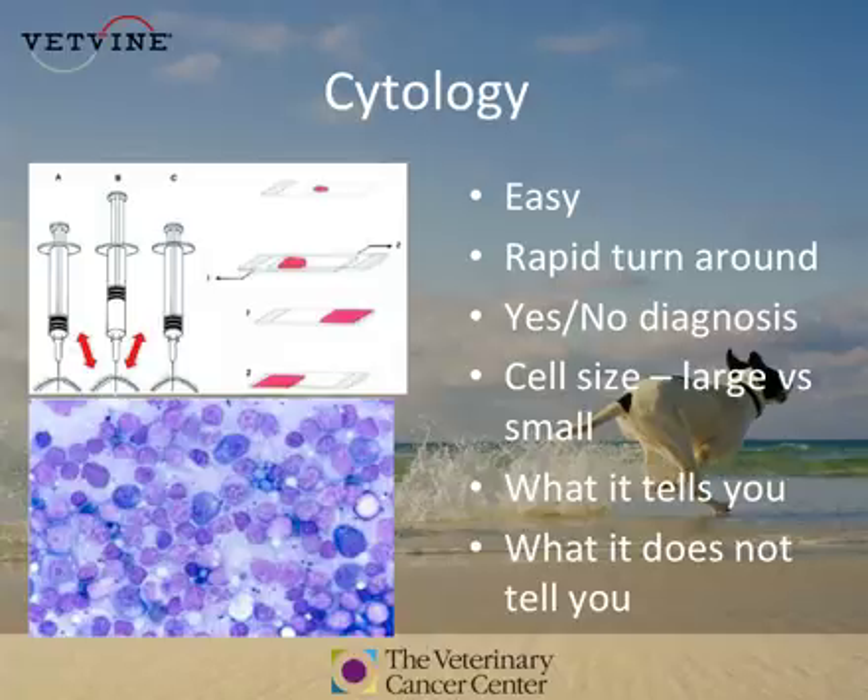Cytology is very easy to use. There's an incredibly rapid turnaround time, and cytology can be done in a number of different ways.